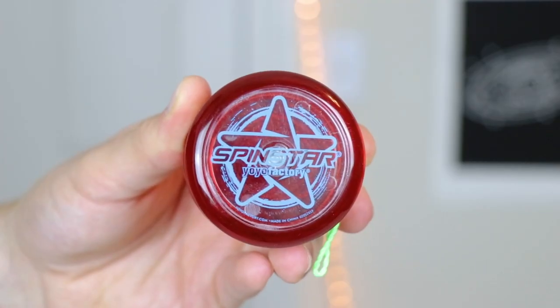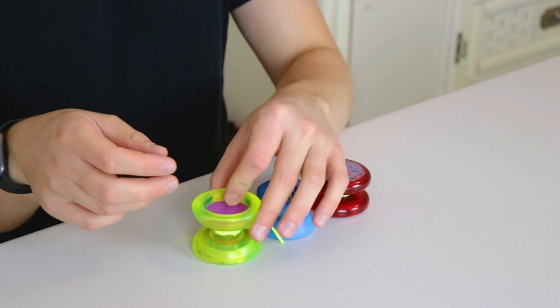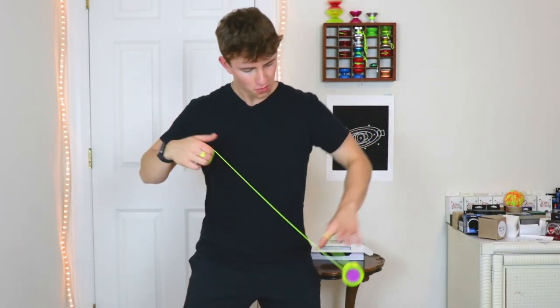Included inside, we've got a YoYoFactory SpinStar, the YoYoFactory 1, and the YoYoFactory Replay Pro in five extra strings. So you've literally got everything you need to get started in yo-yoing and move on to the most advanced tricks.